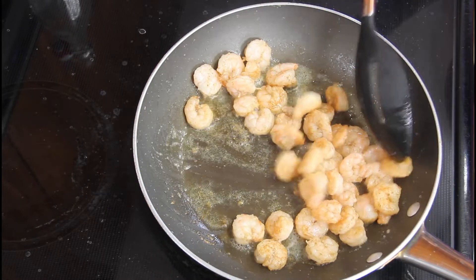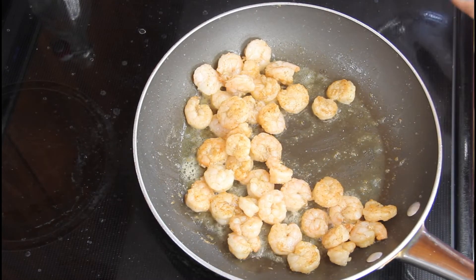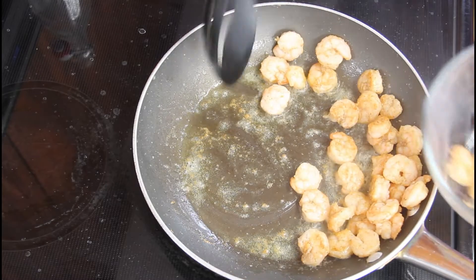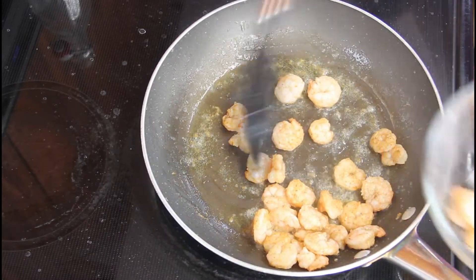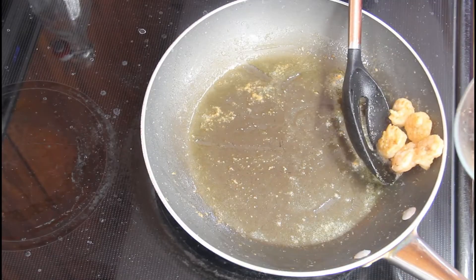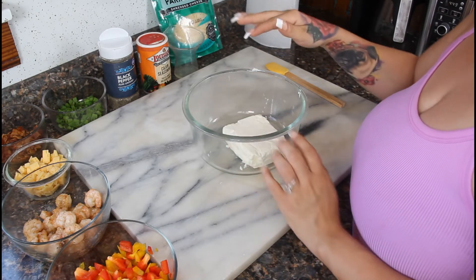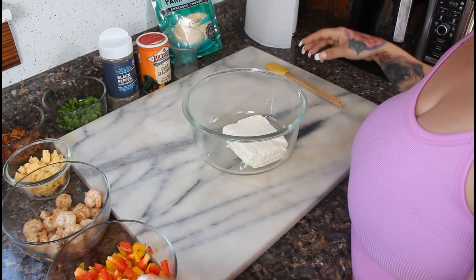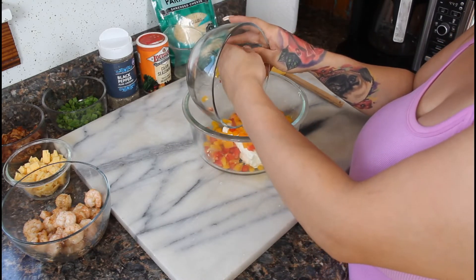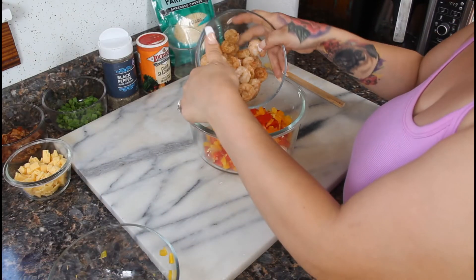After your shrimp is cooked through and nice and crispy, turn off the heat, set them in a bowl to the side, and then we're going to start mixing our filling for our stuffed salmon. So now we're going to start mixing together our filling. You want your cream cheese softened, then we're going to add in our bell peppers and our cooked shrimp.